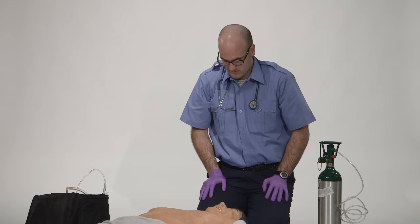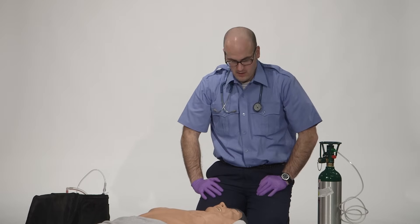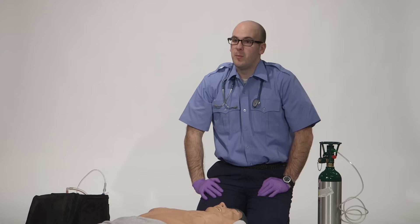Welcome to emtprep.com. This is the bag valve mask ventilation of an apneic patient skill. Before we get started, I would like to discuss some of the key points to ensure your success.